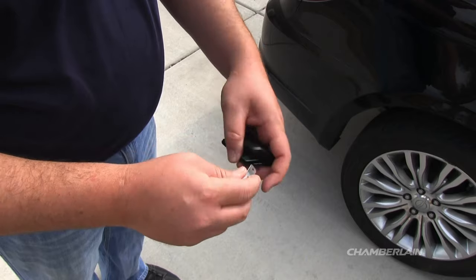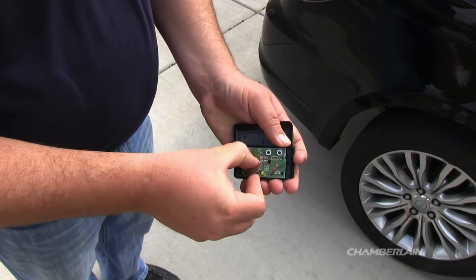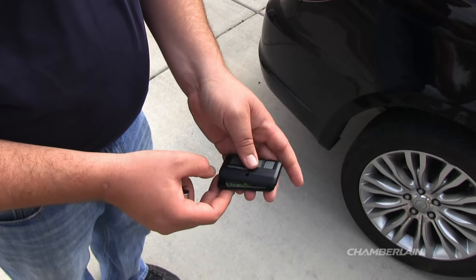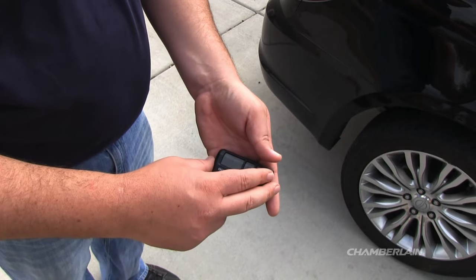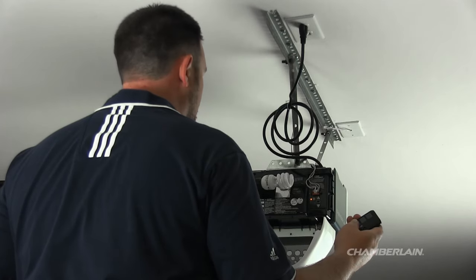If the lock is off, try replacing the battery in your remote control. The battery typically lasts up to 3 years. After you've replaced the battery, test your remote. If your remote control still does not work, reprogram the remote control.